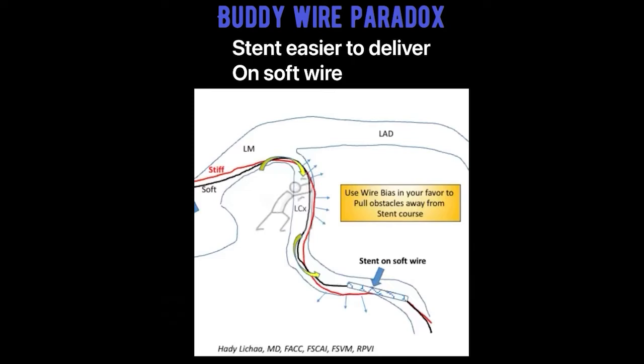A lot of people think paradoxically that very supportive wires like Grand Slam or Iron Man may make things easier, and they could in non-tortuous segments, but sometimes in tortuous segments they not only cause pseudo lesions and ischemia during our work, but they can work against us.